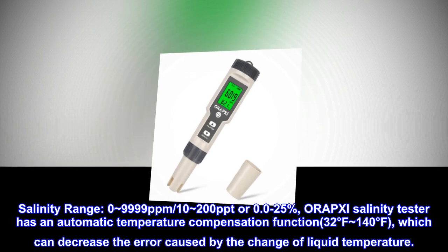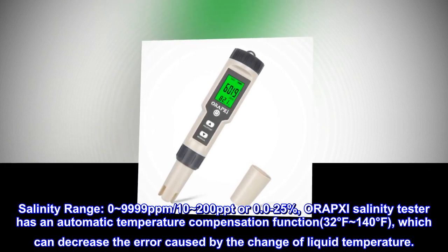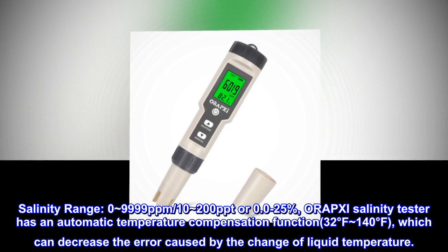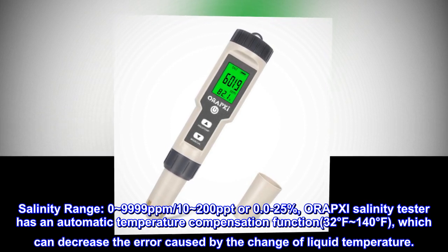Salinity range: 0–9999 ppm, 10–200 ppt, or 0.0–25%. The ORAPXI salinity tester has an automatic temperature compensation function from 32°F to 140°F, which can decrease the error caused by the change of liquid temperature.